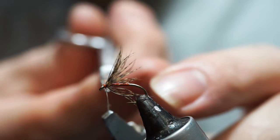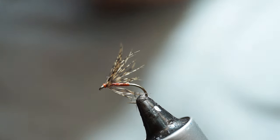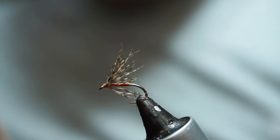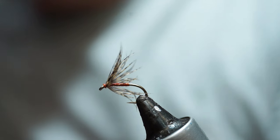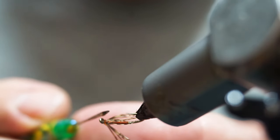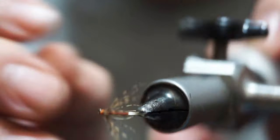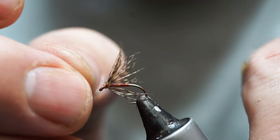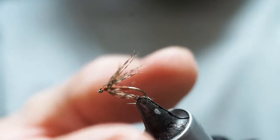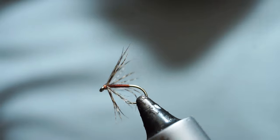Take off the thread. Trim off the hackle. And then I need to varnish my head — so I'm going to use a thin, clear cellar for this. And that is our little spider tied.